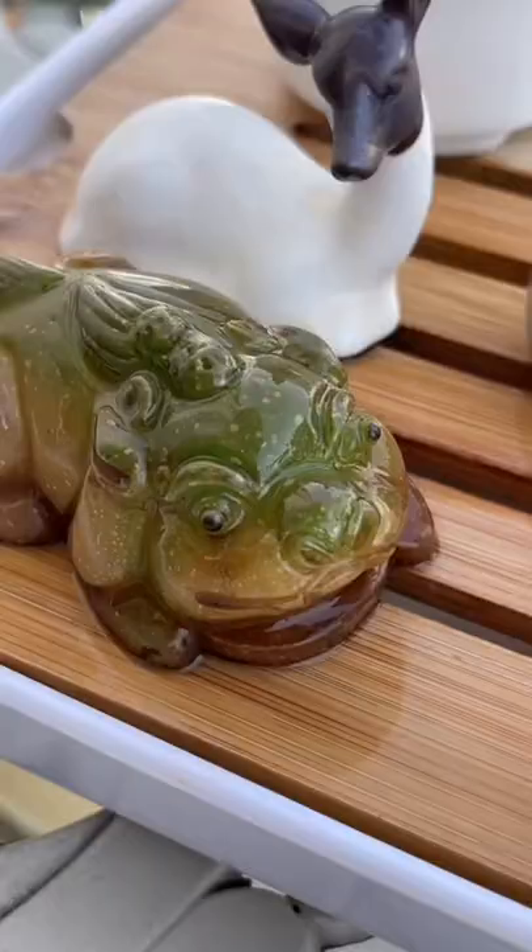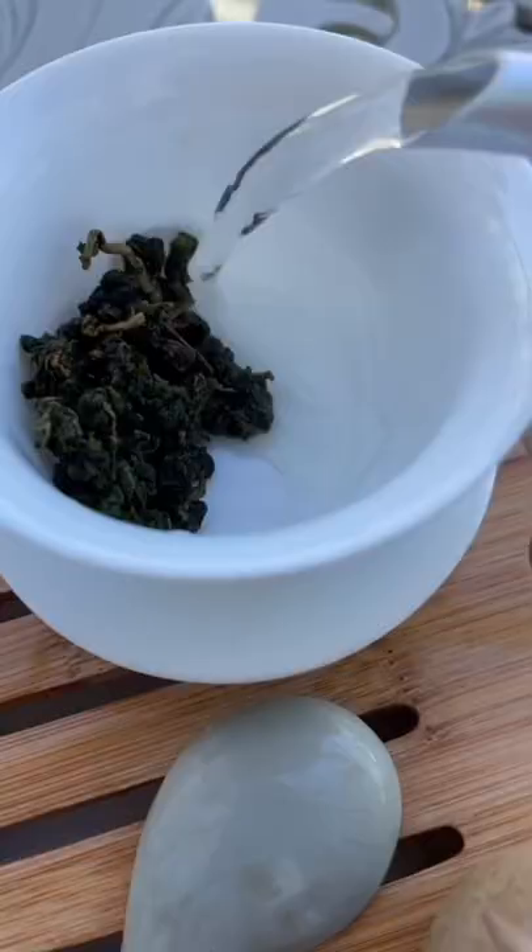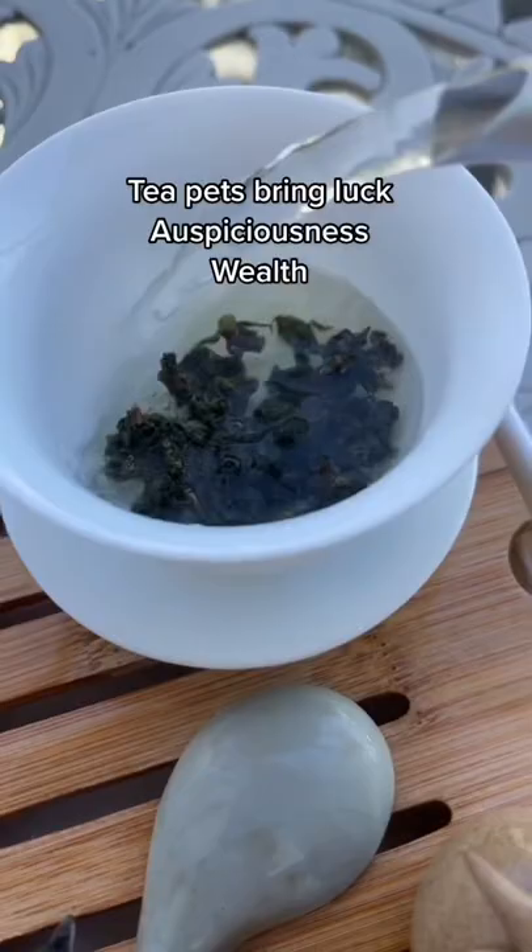So instead, you feed it to your tea pets and you raise them over the years by pouring tea over them. By the way, my tea pets are Jank, Xander, Bonnie, Clyde, and Hubert.